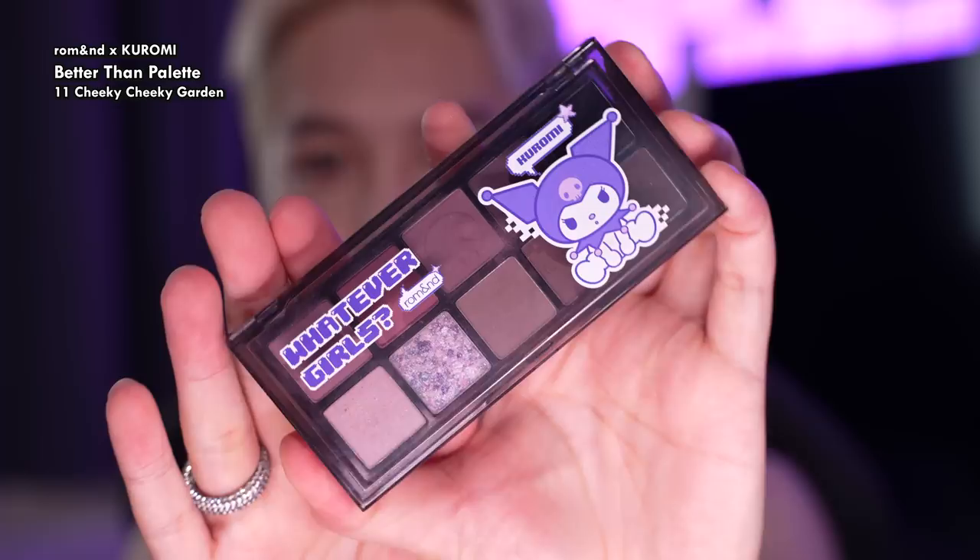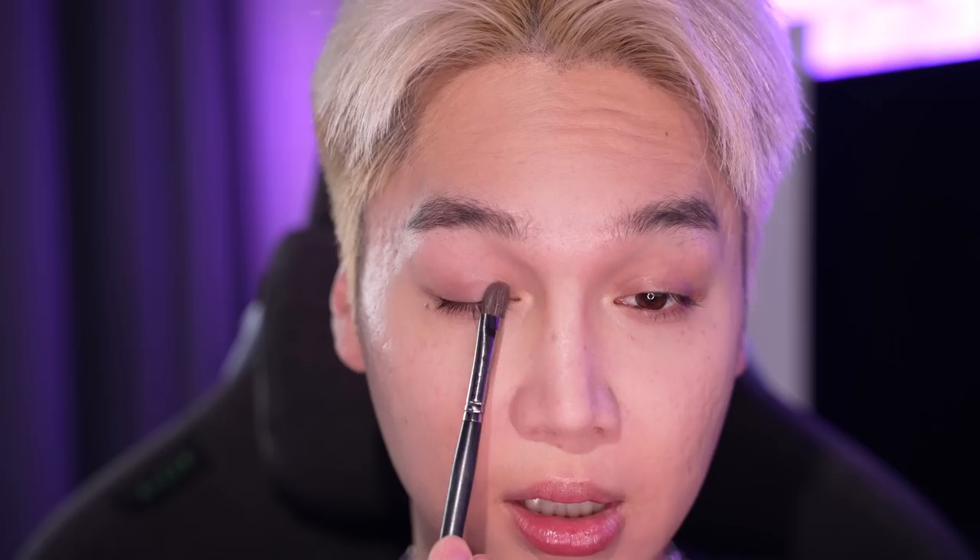Let's go into the eyeshadow palette — the Romand Kuromi Better Than Palette No. 11 Cheeky Cheeky Garden. You can actually see that I've been dipping in. It's clearly a cool-tone palette, very low saturation. Lots of grayish mauves. This part is more for summer lights; this part is definitely for summer mutes — me. I think it's because I'm more used to Chinese makeup lately, which is a little more structural. A lot of the colors are so similar in saturation and tone that whenever I put them on there's not a lot of difference between them, and it just looks messy and tired.